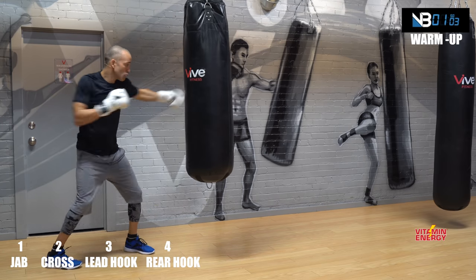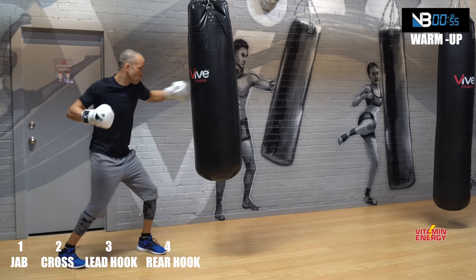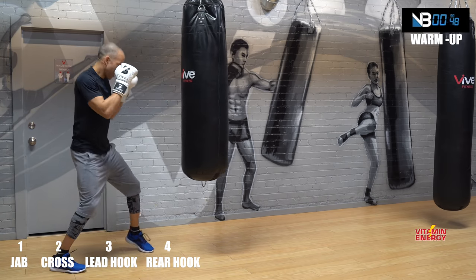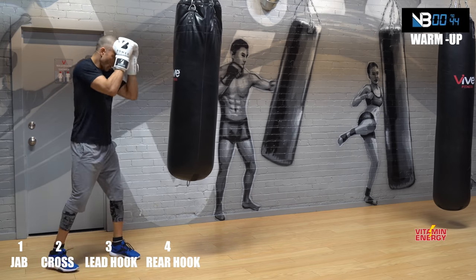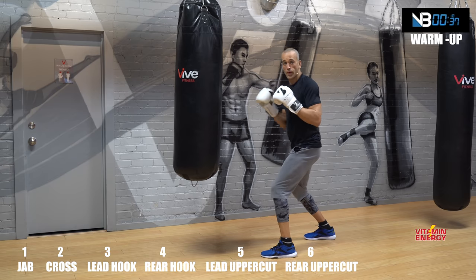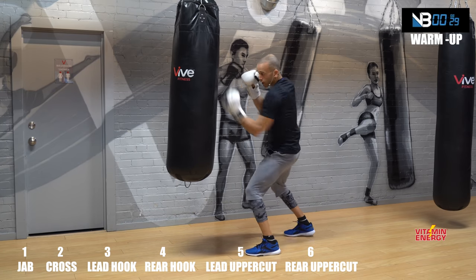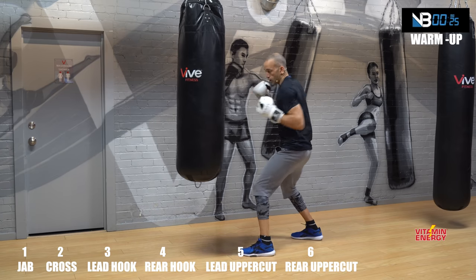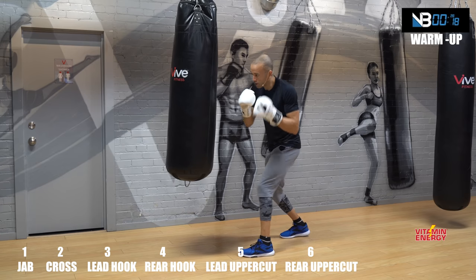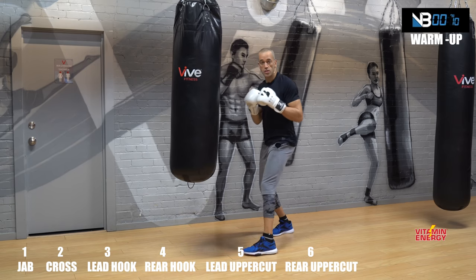Now you're going to add that four, which is a rear hook. So one-two-three-four, then block and cover again. Let's go — one-two-three-four, hands up. Good. Now 30 seconds of lead uppercut rear uppercut — throw those. Lead uppercut, rear uppercut, five and six. Just scrape the bag. Odd numbers are lead, even numbers are rear. Lead uppercut five, rear uppercut six.